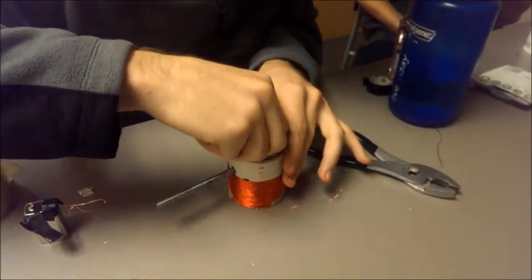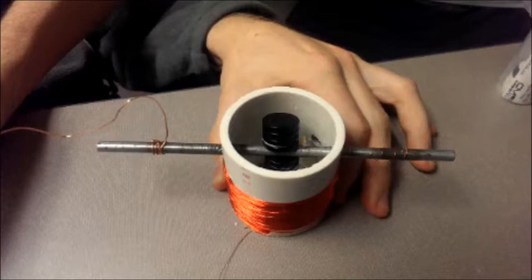Ouch! I did say carefully. Next, you'll want to wrap one end of the coil around the rod as shown on the right, while attaching the other side of that coil to the battery. Then take another piece of wire and wrap it on the opposite side of the rod, and then attach that to the battery as well.